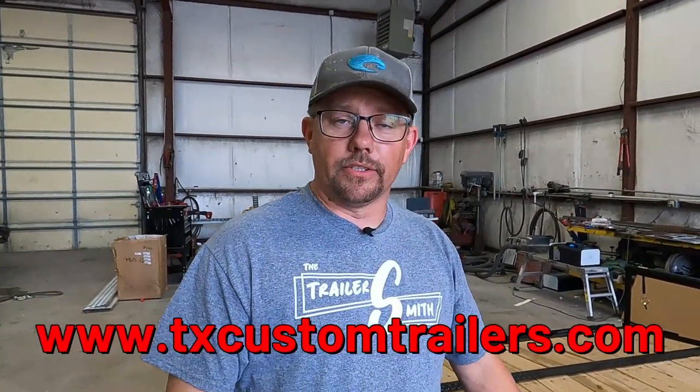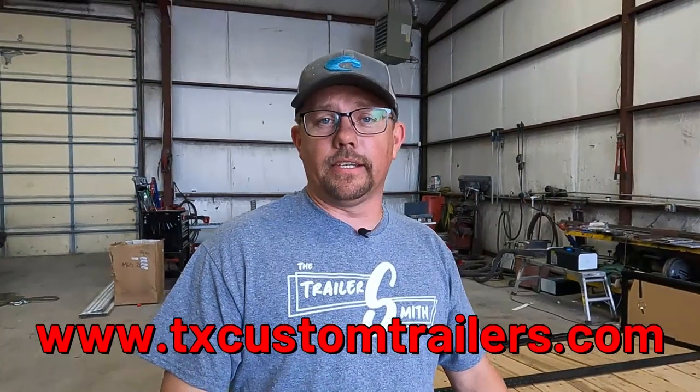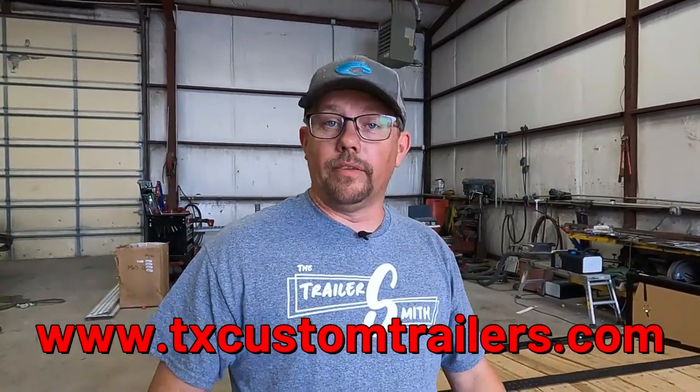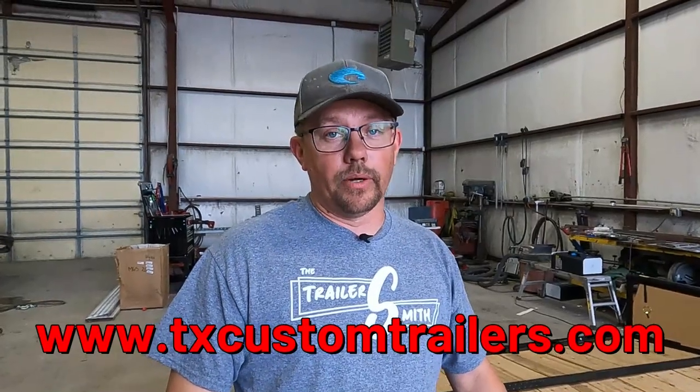If you don't own a trailer yet, thanks for watching anyway — go get yourself a trailer. Check out Texas Custom Trailers at www.txcustomtrailers.com; they have a great online inventory with pricing, and if they don't have what you need, I bet they can get it for you. I think we've covered just about everything. If I missed something, it's in your owner's manual — it's your responsibility to check your owner's manual and tighten your lug nuts. Tighten the lug nuts — it's very, very important.